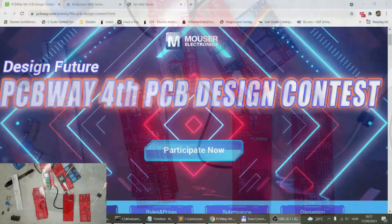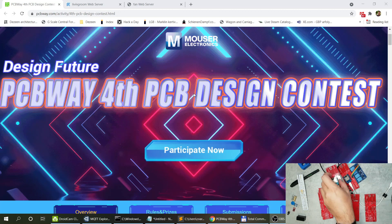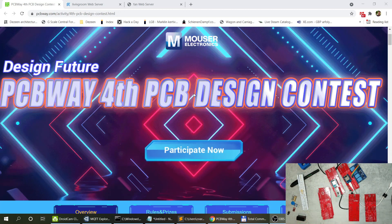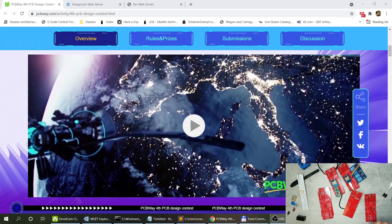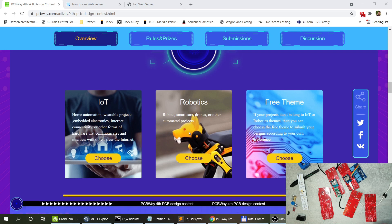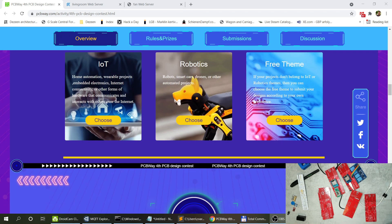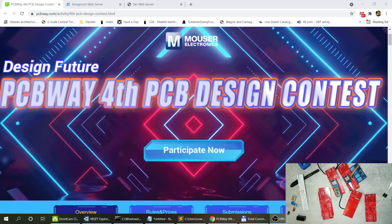By the way, PCBWay is running a design contest. I've seen PCBWay PCBs and projects there, and there are a lot of experienced people building wonderful projects. I don't think my PCB will be successful, but I think it's probably my best contribution, so I'm going to add it as a contest project. You can pick themes: IoT, robotics, or a free theme. Once I've posted it I'll include the link in the video description.